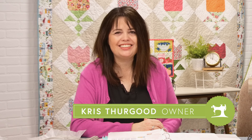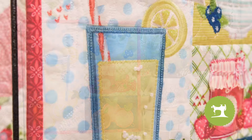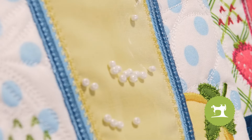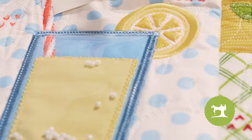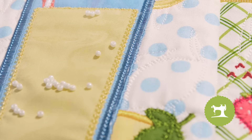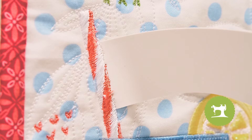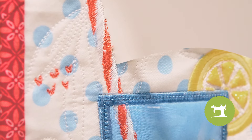Hi everyone, welcome back. It's Chris from My Girlfriend's Quilt Shop and today we are going to be doing that adorable lemonade glass block found in the June mini quilt. I think this is one of the cutest things I've ever seen. In fact, I'd like to put it on just about everything. Who doesn't want to have a sparkling glass of lemonade shimmering in the sun with the glittery lemons and the blue polka dots? I can't help but just get so excited about this block.